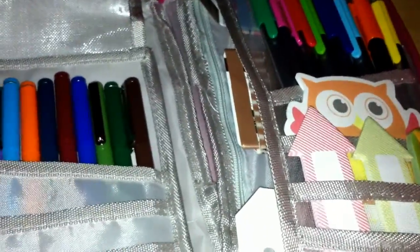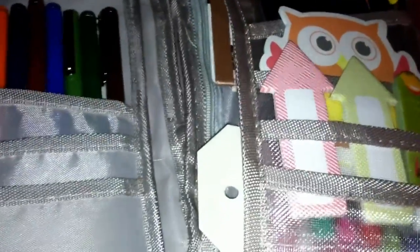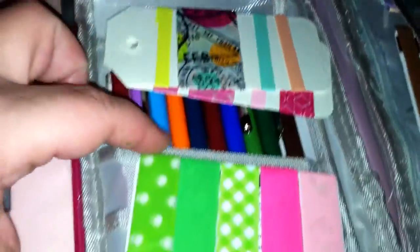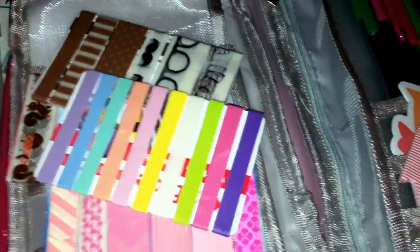Excuse me — it was my cat, not my baby. She came out begging for treats and making some sound, and I thought it was the baby. Anyway, this pocket here is the length of the pouch and it's mesh. Back here I keep some samples of washi tape — some of my favorites. The ones on tags were from Joann but I put mine on gift cards I no longer use. There are two tags and five gift cards full of washi tape.